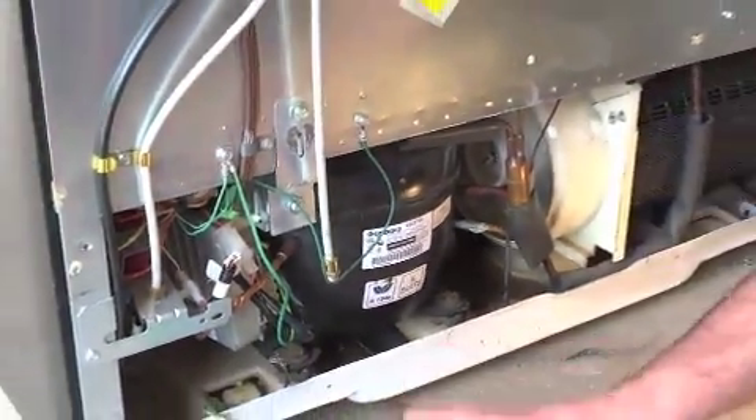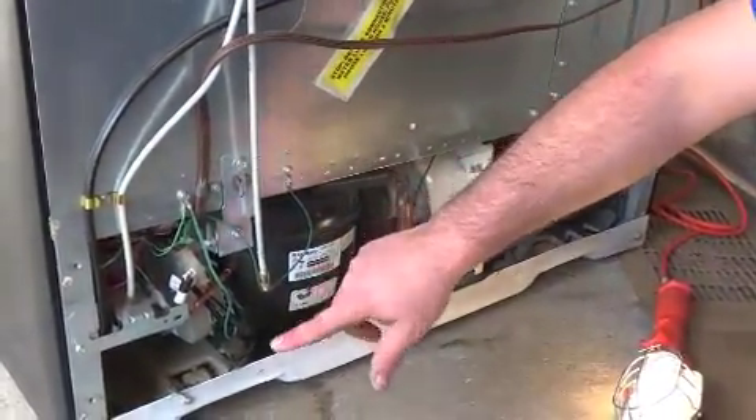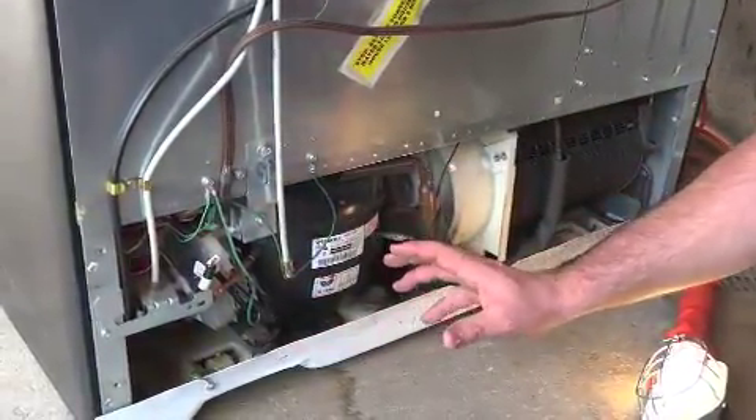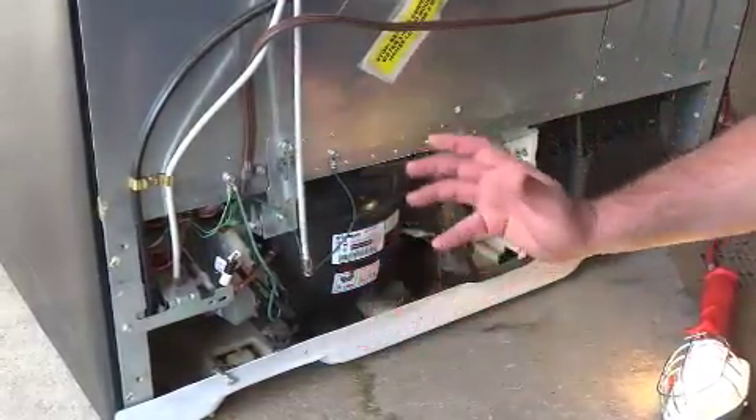Anyway, you can get this part replaced. The fact that the compressor and the refrigerant are hermetically sealed means there probably won't be a problem with it in a flooding situation if you had flood waters of two to five inches.